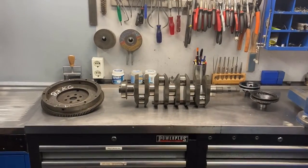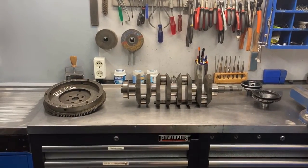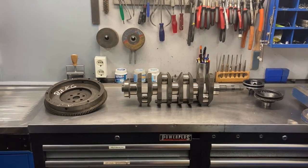Hi, you're watching Nord Tuning. This is a channel about rebuilding and modifying your Alpha engine. I finally got my crank back from balancing, so now we can start rebuilding the engine. But first let's look at what they did to balance the crankshaft.